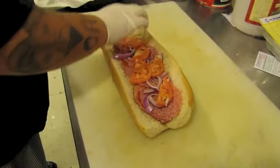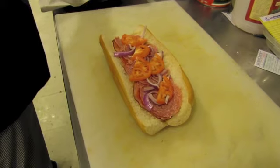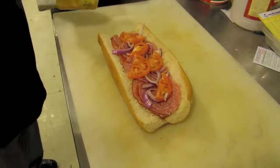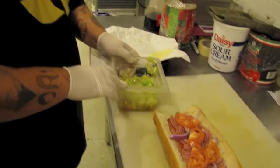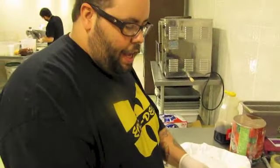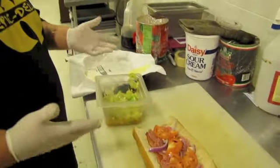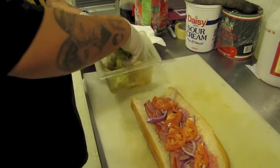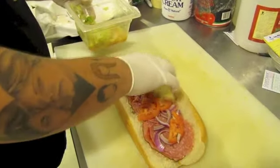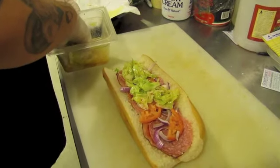And then to top it we have some lettuce, but we've already dressed it like a traditional grinder would. It's a spicy Italian vinaigrette — we use the oil from our jardiniere instead of plain oil to make this Italian vinaigrette, so it's got a little kick to it. This is where all your flavor is going to come from in this sandwich.